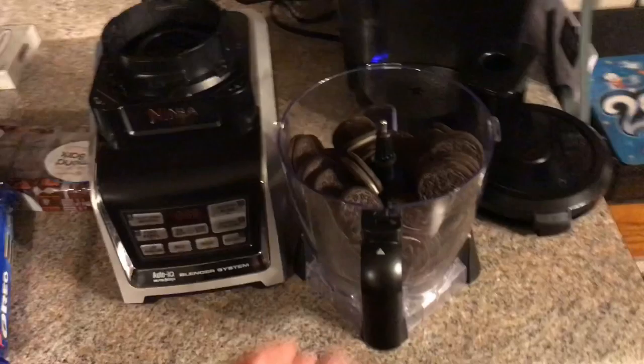Life update while I put these Oreos in the blender — life is actually pretty great. We've had like five snow days, and yesterday, not even joking you, it was negative seven degrees.